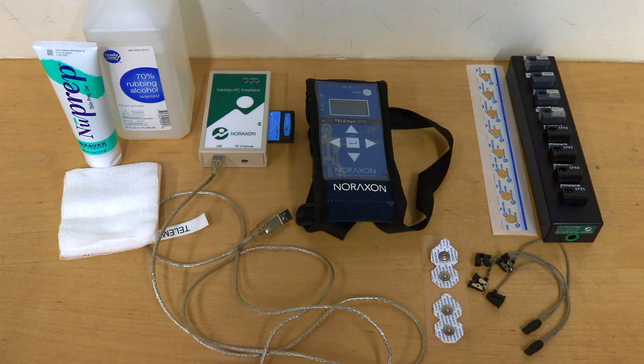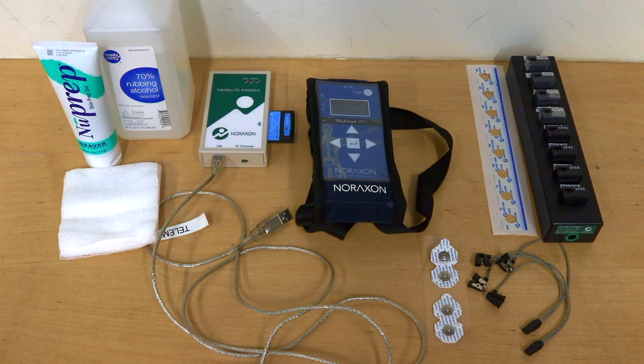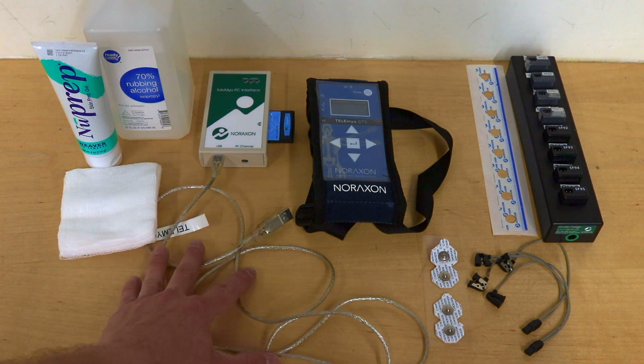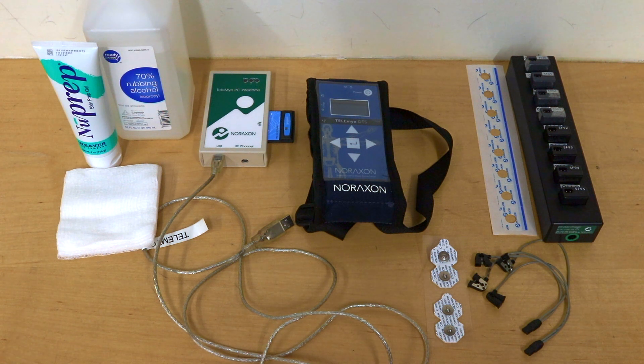We'll also need our EMG wire connectors which will connect the sensors to the electrodes. After that we'll need something to pick up what the sensors are giving out — that's going to be our Telomyo DTS, which is just a receiver. We'll also need our Telomyo PC interface which will allow the receiver to connect to our laptop with the Neuraxon EMG software.